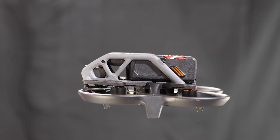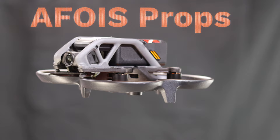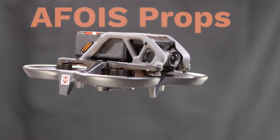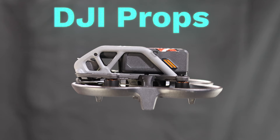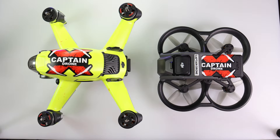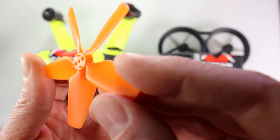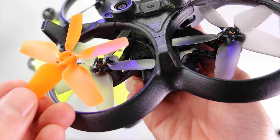So, are these really low noise? Is there a sound difference? Check this out. As for what comes in the package — you have a choice of orange props or smoky black props. Inside the package you will find four props and the hardware to mount them. Looking closely at the prop, you can see it's a flexible material and it is the same size and shape as the original DJI props.